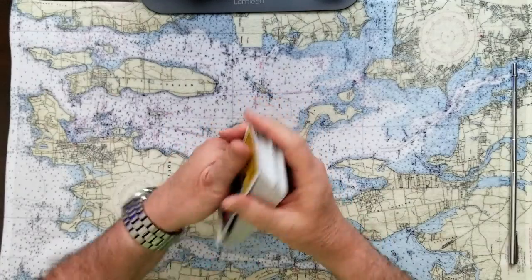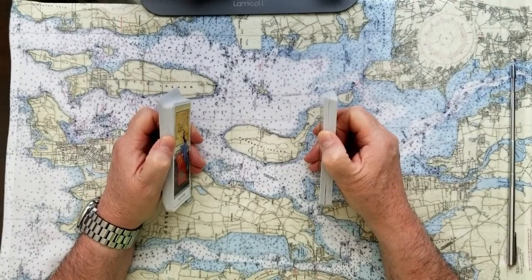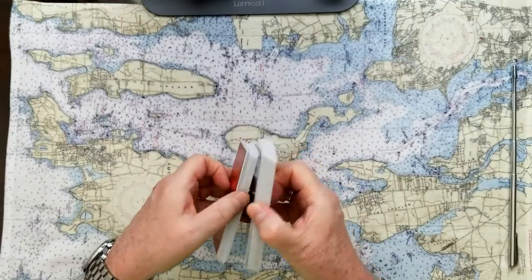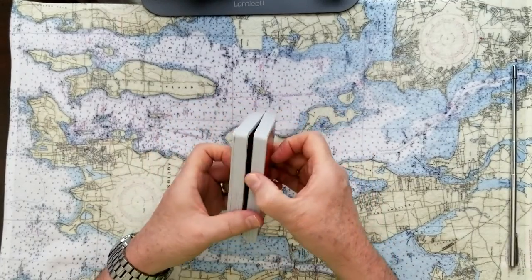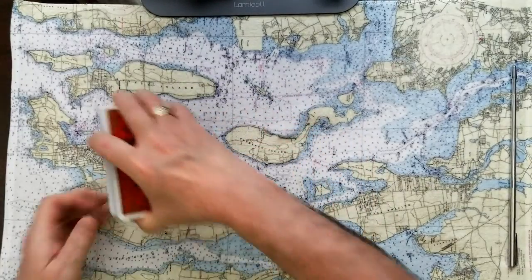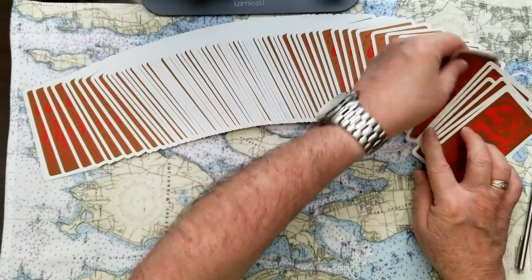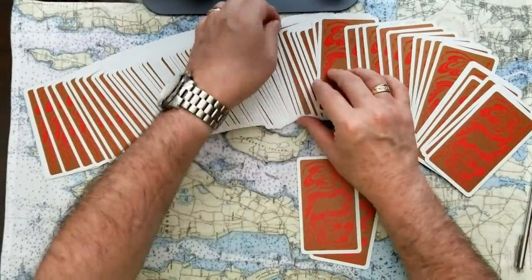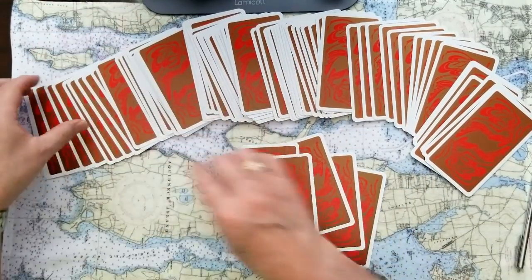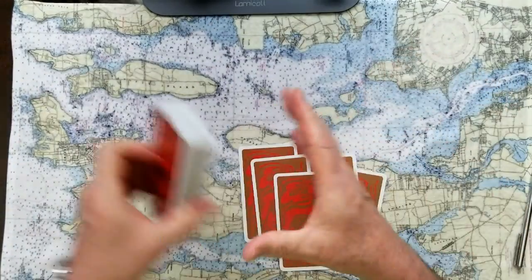Take a deep breath. Let it out slowly. Close your eyes, maybe relax. Stop the tape, get a drink of water or a cup of tea, and just decide what you'd like this energy read to tell you. Six cards — it'll be a Celtic cross. It'll be interesting to see how well the read matches up for what you need to hear today.